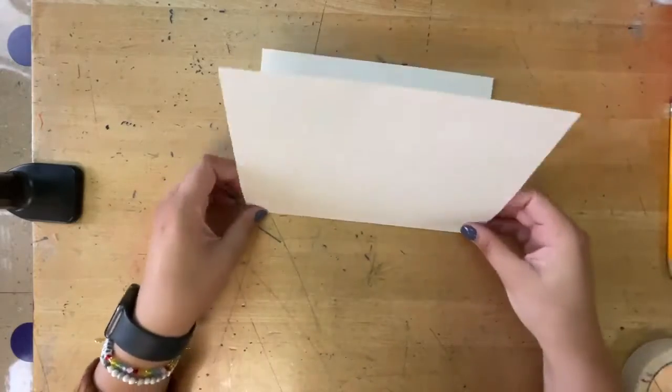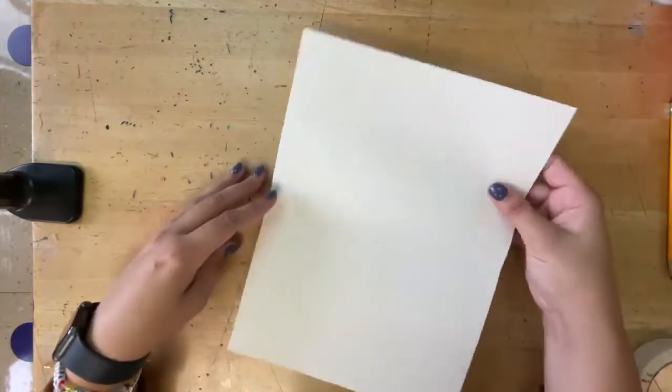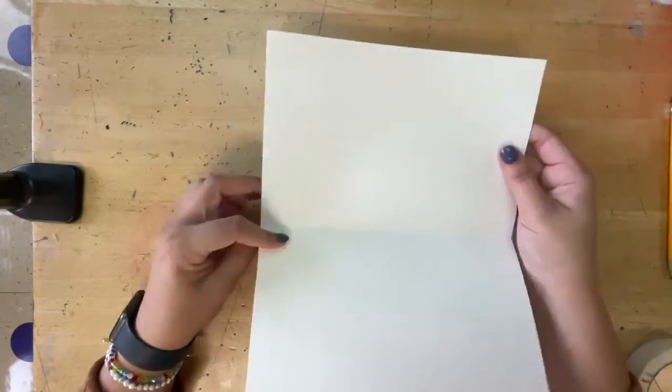Then you're going to open up your fold. It's going to look like a birthday card. That's our hamburger fold.